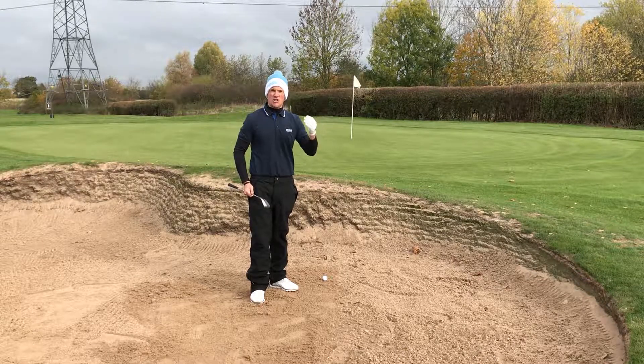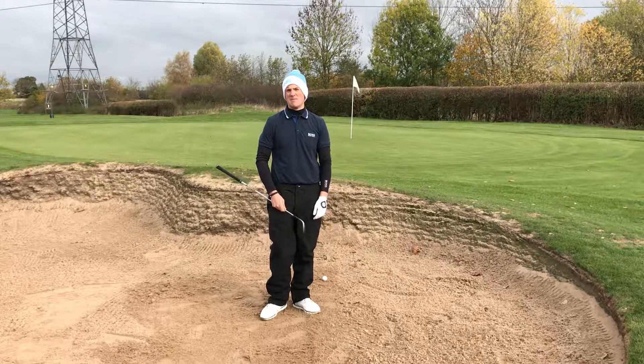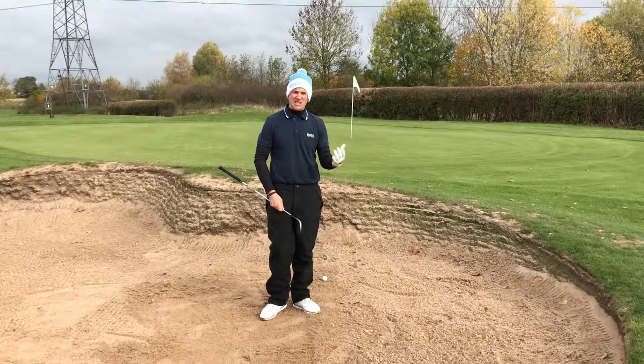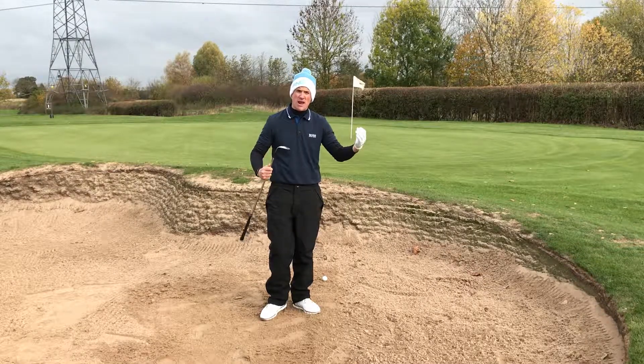The basic greenside bunker shot. Loads of requests for this one, and loads of guys struggle to even get the ball out. Remember, it's a hazard — sometimes if you just get the ball out, a lot of golfers out there are more than happy with that.